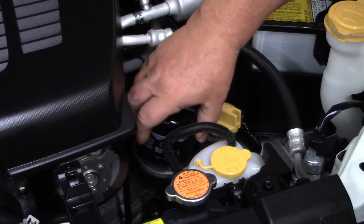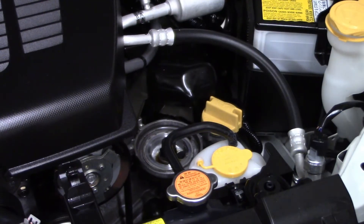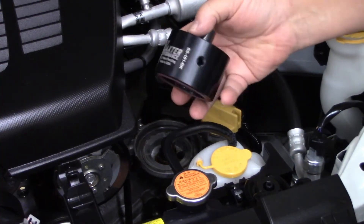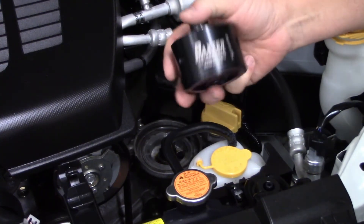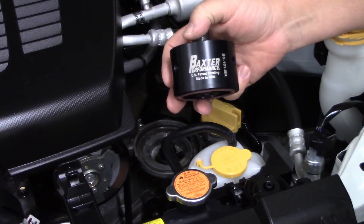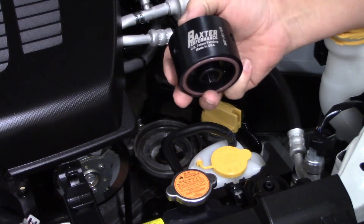Now when you take off the oil filter, you'll find that it's completely drained out. But we have a solution — it's our Baxter Performance anti-drain back adapter for Subaru engines that have this configuration, and it's very easy to install.